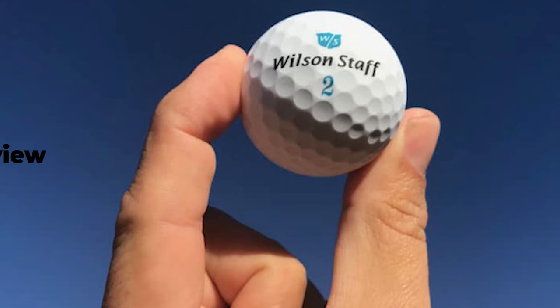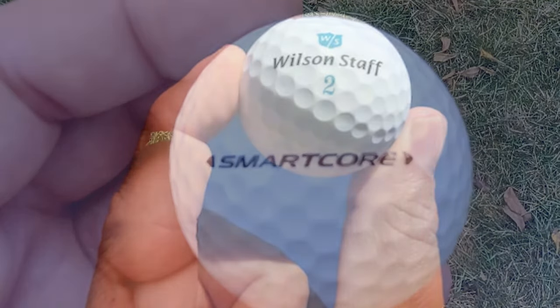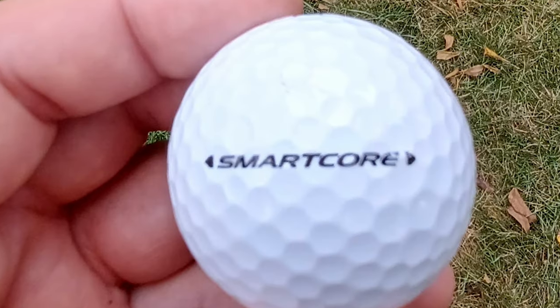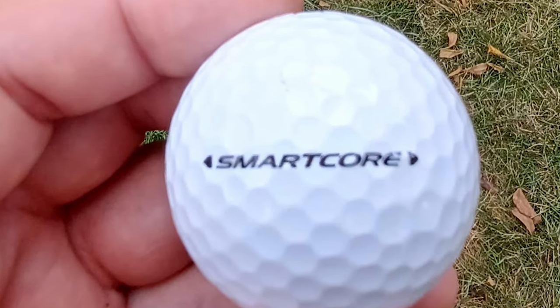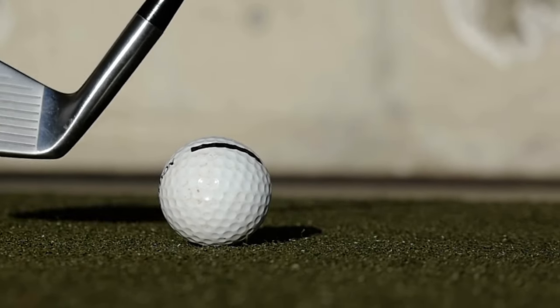Today's video is on the Wilson SmartCore review. Many golfers are unaware of the importance of choosing the right ball. Golf balls can be expensive, and it is important to get the most out of your money. One of the most popular golf balls on the market is the Wilson SmartCore golf ball.